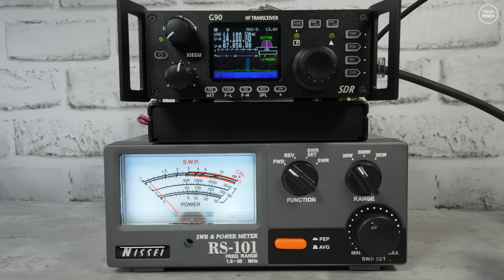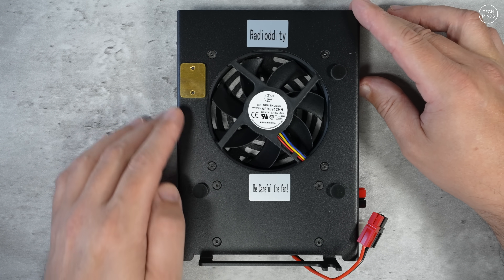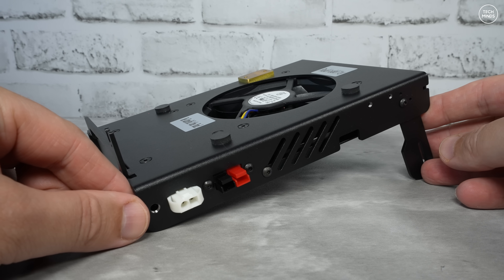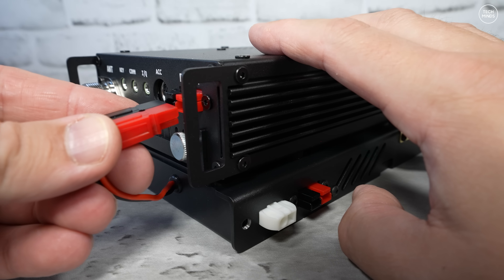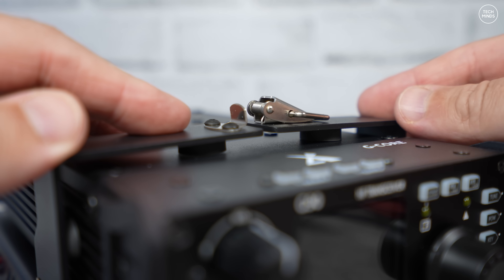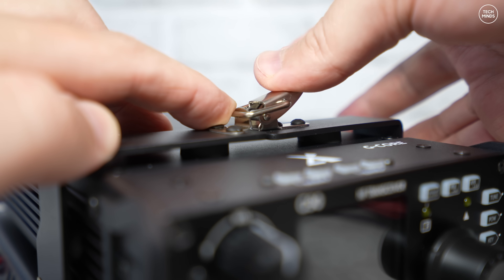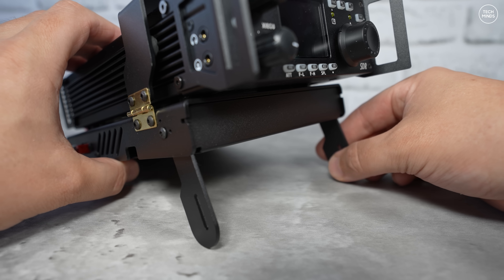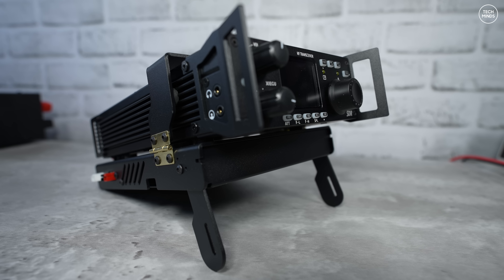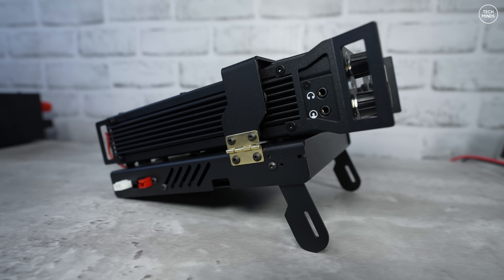Another great optional extra is the G90 H1 holding cooling fan bracket, primarily designed for home shack use. It consists of a powerful fan that sits under the radio to keep the G90 as cool as possible. A power fly lead plugs into the radio and you plug the G90 power cord into the side port of the bracket. It also has two pull-out legs which angle the radio up slightly for more comfortable viewing at a desk — though it's less practical in a radio bag.